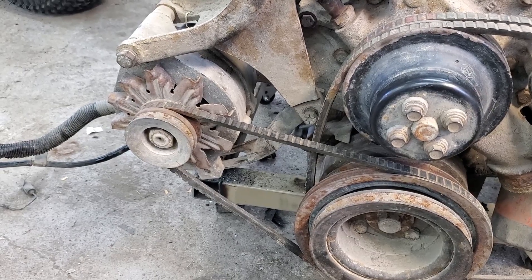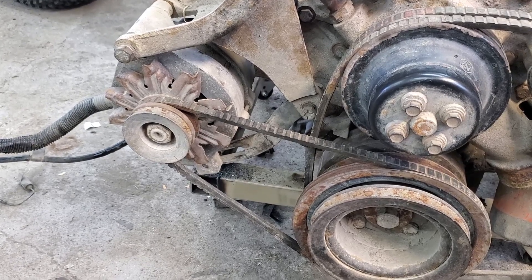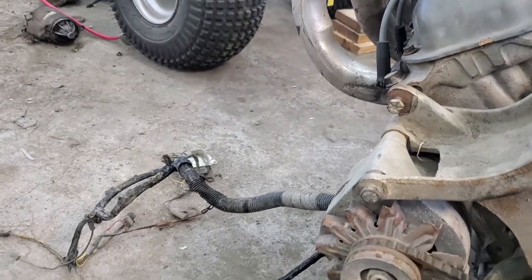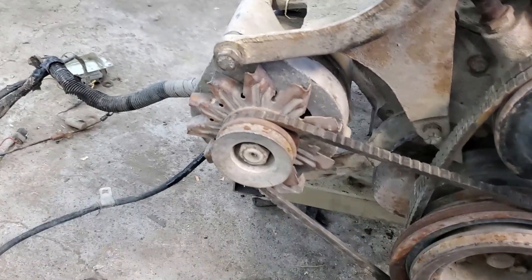The last Ford accessory that I'm looking to get rid of is this alternator. There's nothing inherently wrong with the Ford alternator, but it does require that you use their regulator box. I don't want all that crap, so I'm putting a Chevrolet one-wire alternator on it.